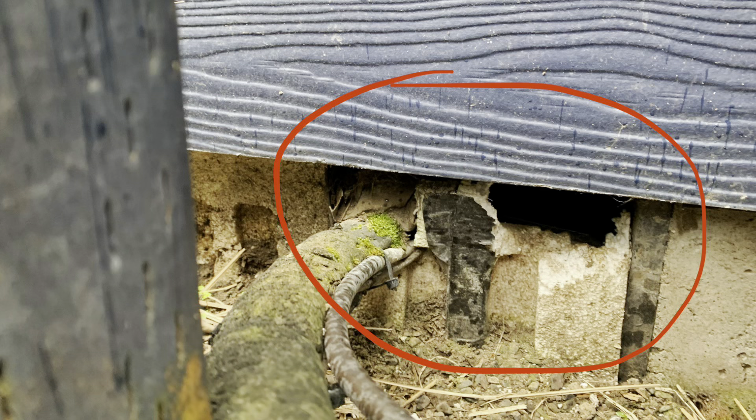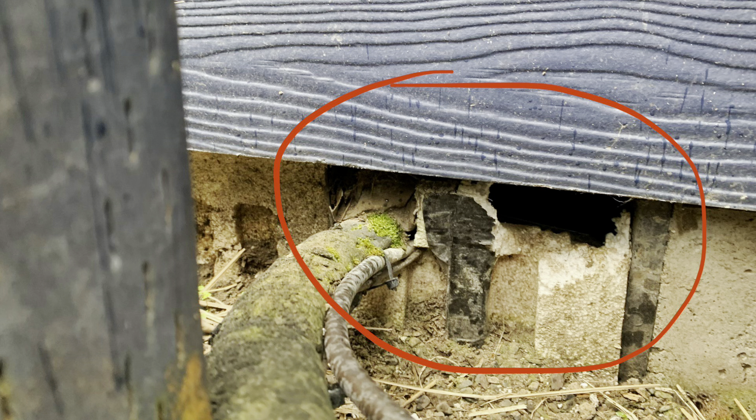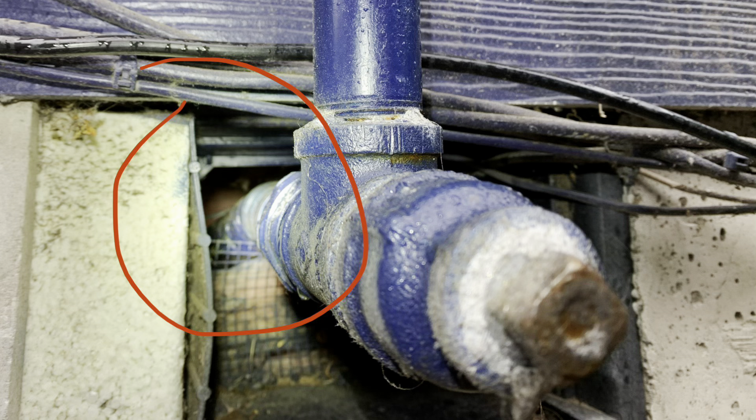Here's a pipe that was put through — they cut a hole to put it through, but then they never sealed everything up around it. Don't just use foam because rodents can chew right through foam; you need steel behind it. Same thing here: if you install a pipe through there, you need to make sure everything around it is sealed.